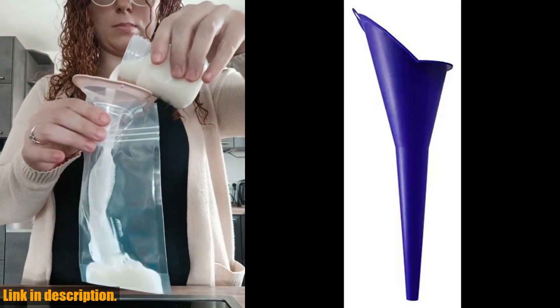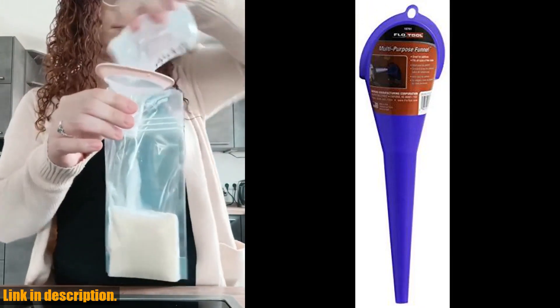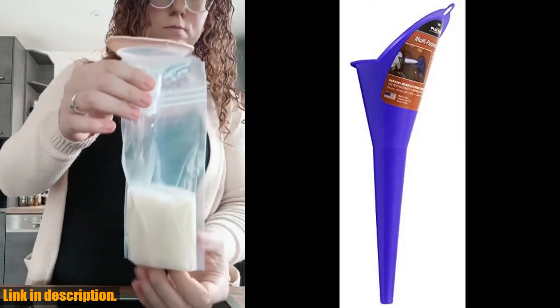Now, let's talk about the FlowTool 10701 Spill Saver Multi-Purpose Funnel. This handy little tool is a game-changer when it comes to managing messy fluids.